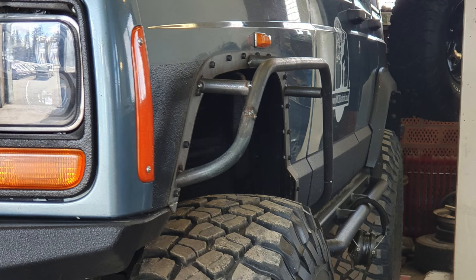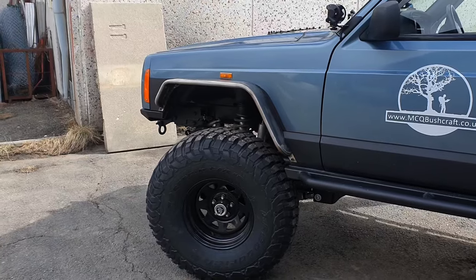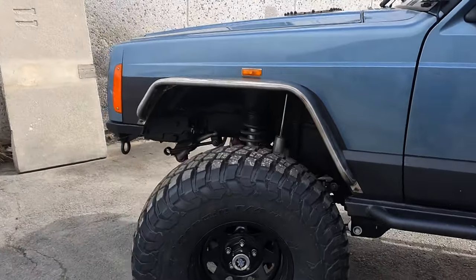Hey guys, it's Mike here. Welcome back to another video on the channel. I decided to fabricate my own tube steel fenders and it's a pretty tricky job, but I've managed to do one side already and they're looking pretty good.